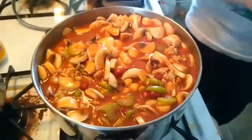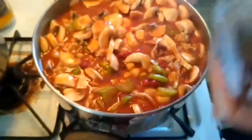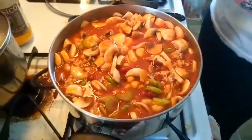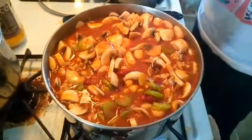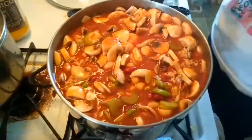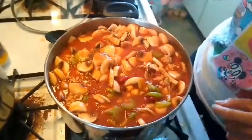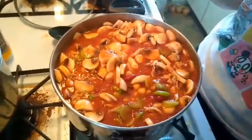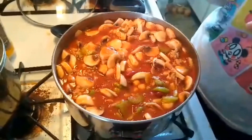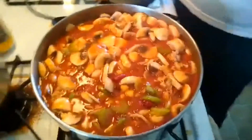Actually, I already added cumin powder. Add about two teaspoons of cumin powder — it depends on your taste, so I'd probably add more. And I don't have that much chili powder. But because I don't have green chili to make it more spicy, I have to use a little bit of cayenne pepper. Where's the cayenne pepper? I had to look for it. So it's okay for now.